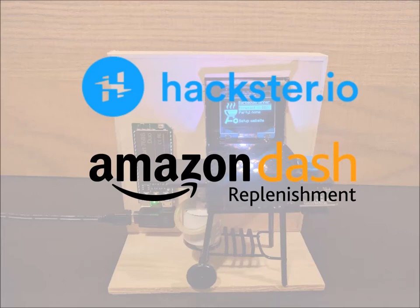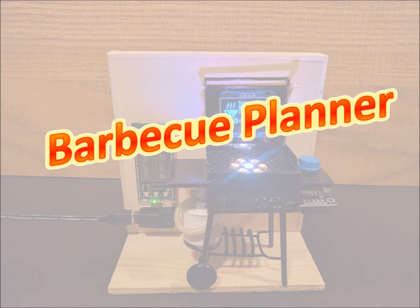Hello, my name is Bastian. For the Hexter Amazon Dash Replenishment Contest I made a BBQ Planner. In this video I will show you how this works.